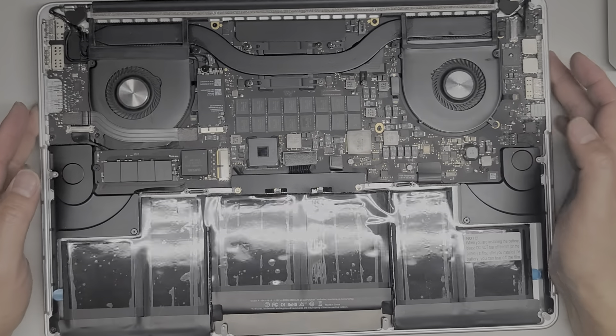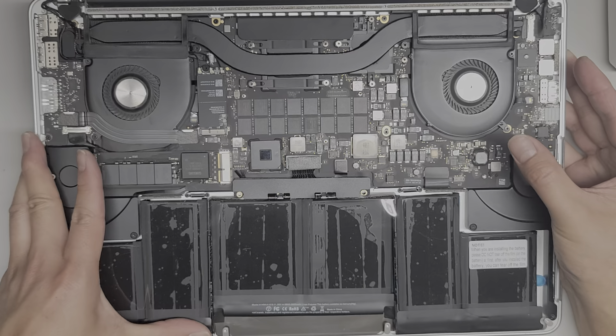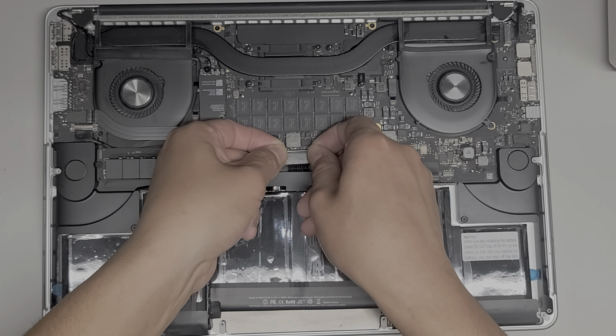We shut that off. Let's turn this back over — now we're going to mount the battery properly. I want to check here to make sure everything looks good and it's going to line up.